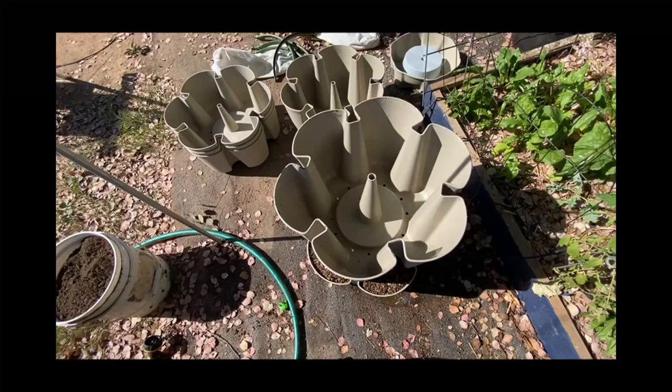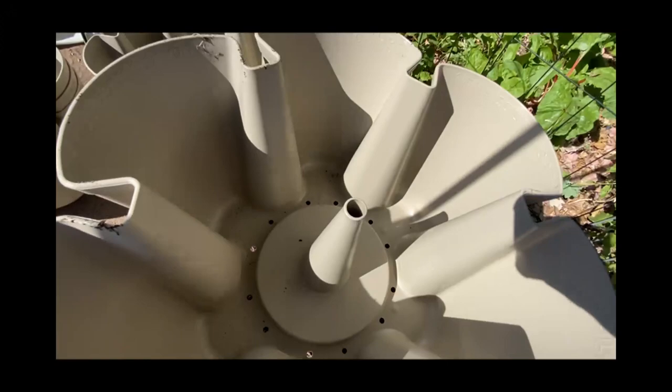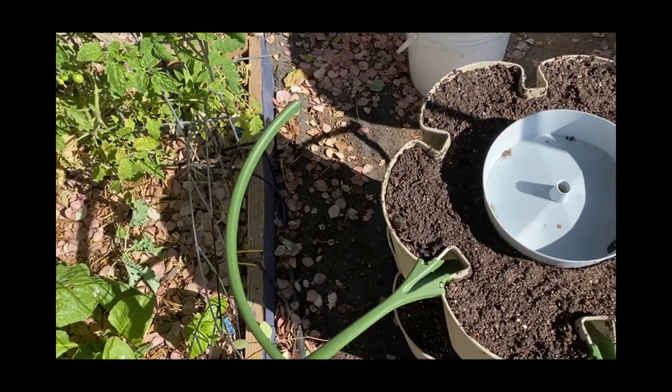I'm going to get a better camera. Going to start filling the next one — got to put my little cap on to make sure dirt doesn't go down the hole. Time to go to the next one.